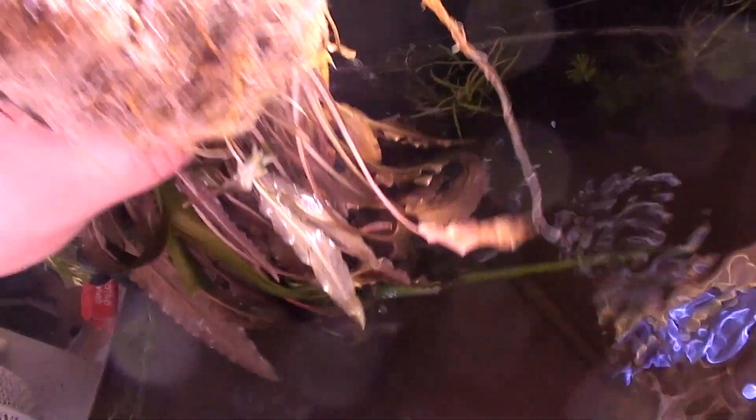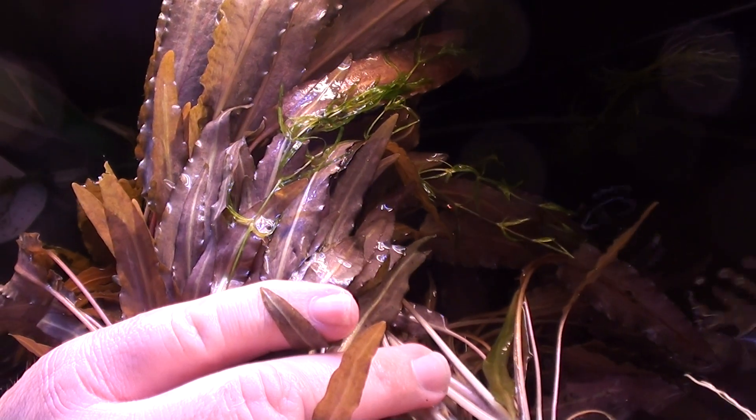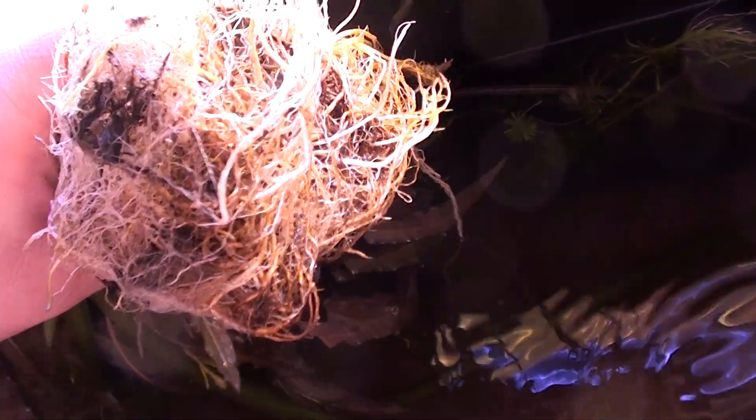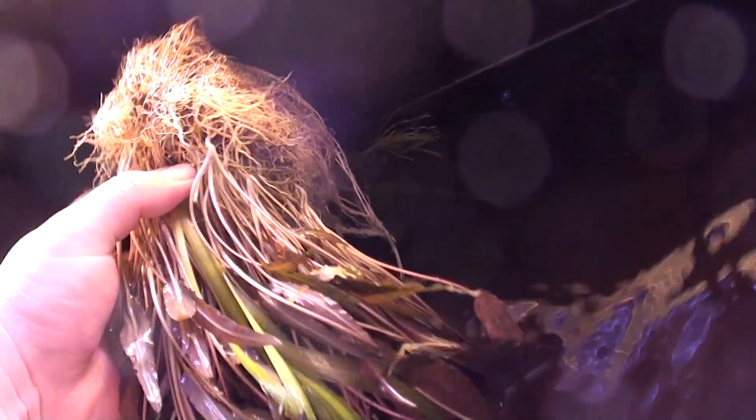Alright guys, so as you can see the rescape is underway and I'm just now emptying the tank. I just thought I'd show you this plant — you probably already know it but check this out. This is Cryptocoryne wendtii, or whatever you want to call it. A huge specimen. It's actually giant and there's one more bundle just as big, so this started out as just a few little plants maybe a year or so ago.